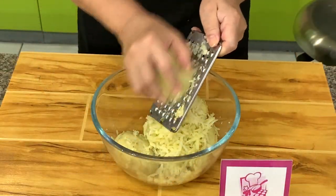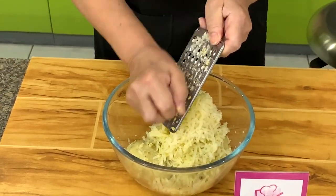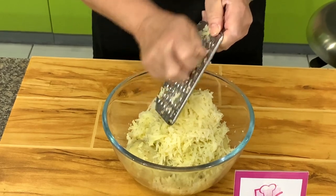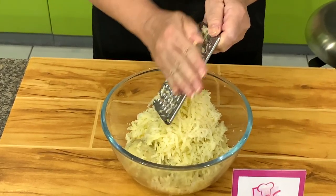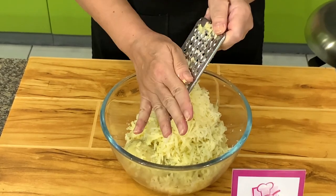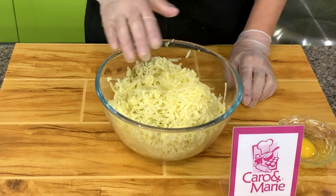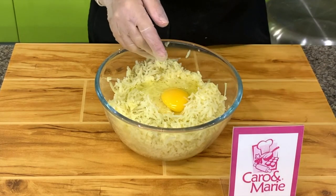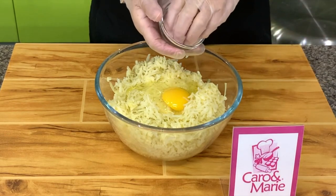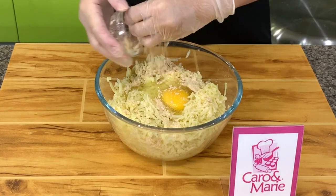After you peel the potatoes, you can grate them or you can mash them. I find grating is more uniform because sometimes when you mash there are portions you will miss. After you have grated the potatoes, we're going to add in the egg and the chicken powder. If you don't have chicken powder you can use salt and pepper, but I like the flavor of chicken powder.